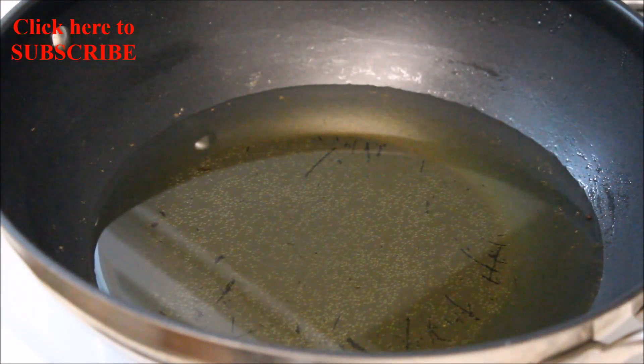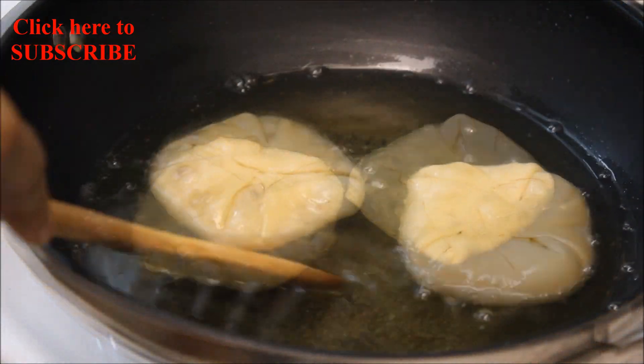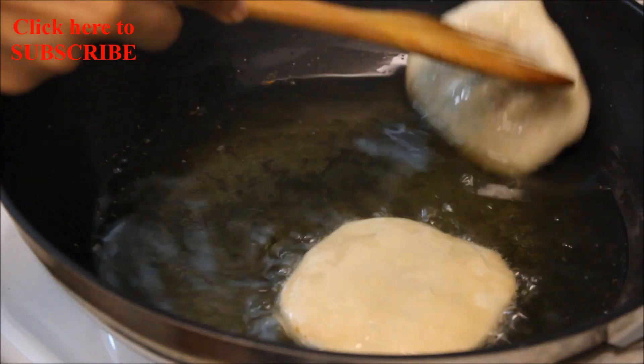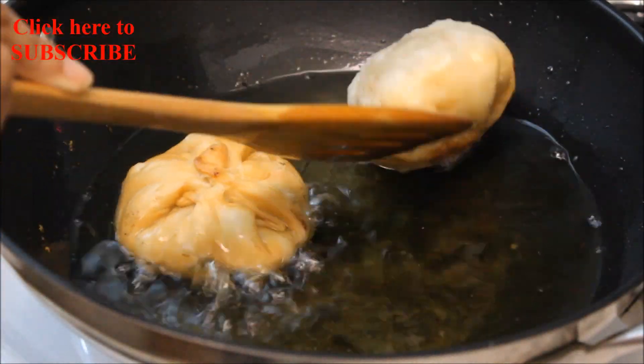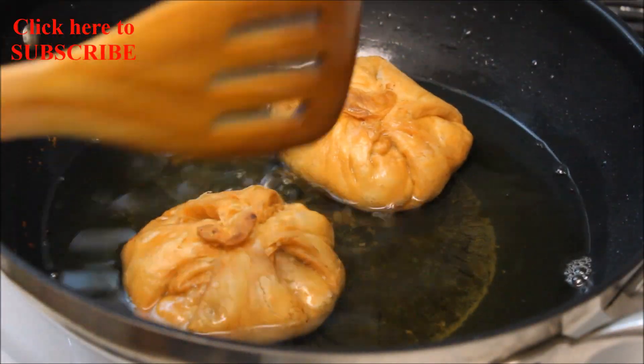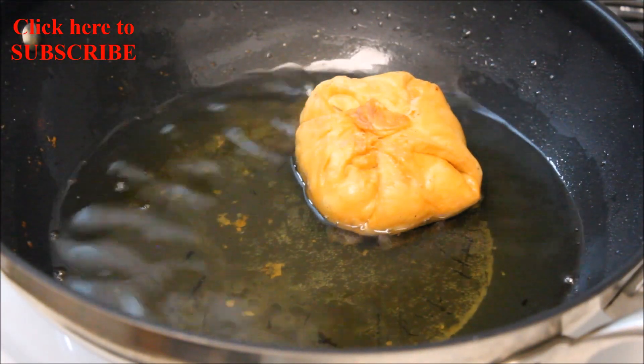Heat oil in a pan on low-medium heat. In hot oil, add kachauris one by one and gently flip them after a few minutes. Flip again from the other side and cook until they turn golden brown from all sides. Now it's time to take them out.